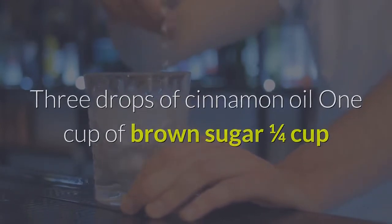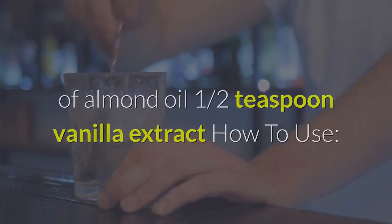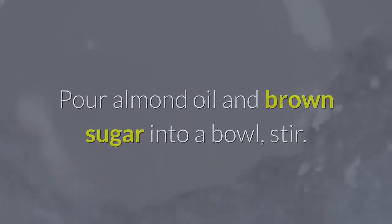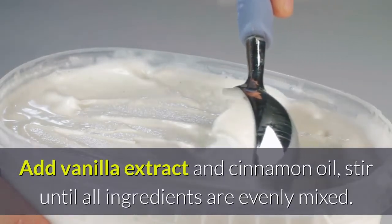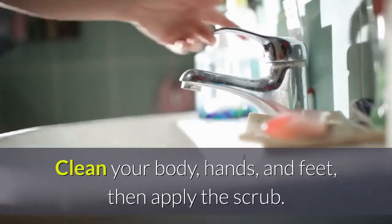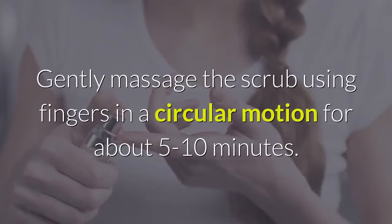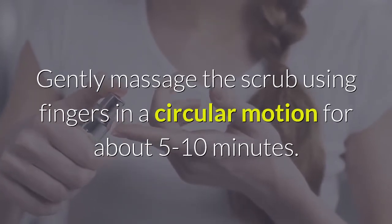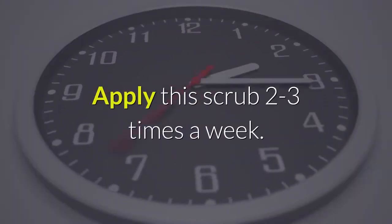Cinnamon scrub ingredients: 3 drops of cinnamon oil, 1 cup of brown sugar, one quarter cup of almond oil, and one half teaspoon of vanilla extract. Pour almond oil and brown sugar into a bowl, stir, then add vanilla extract and cinnamon oil and stir until evenly mixed. Clean your body, hands, and feet, apply the scrub, and massage in a circular motion for 5 to 10 minutes. Rinse with warm water, 2 to 3 times a week.